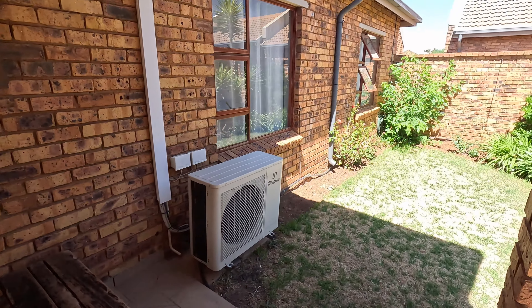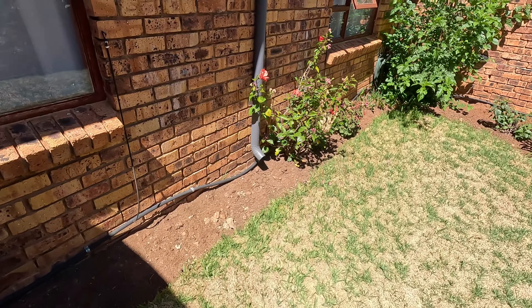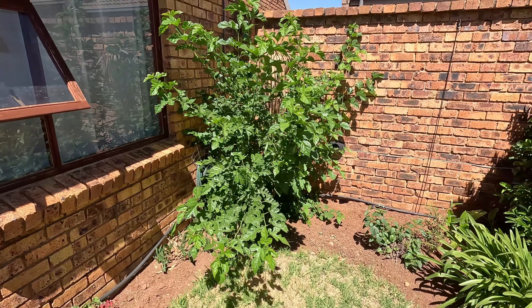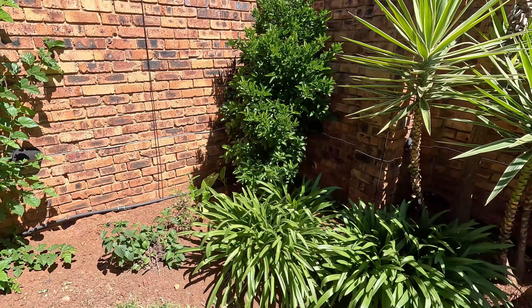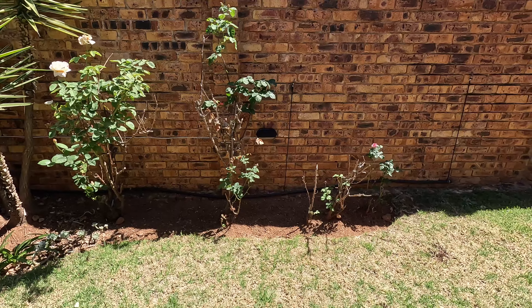Okay so today we're going to redo our garden. You'll see it's quite a mess currently. There's actually no plants that side — that is just weeds, so we need to take that out. There's the dead palm tree. This side looks a bit better though, but we're going to take out all these rose bushes and plant new ones and some other plants.